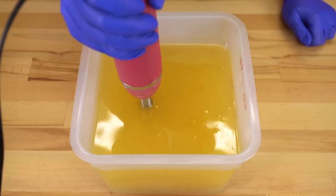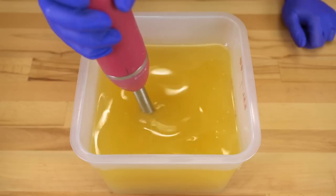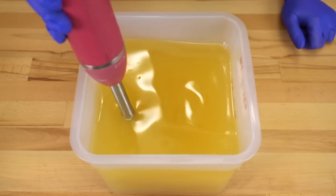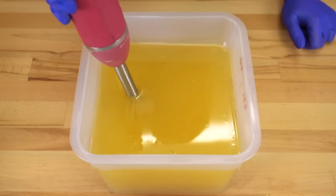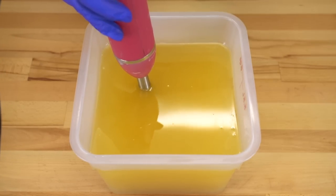Going to burp my stick blender. I hate calling it 'burping the stick' — everyone says that, but it just makes it sound like it's belching into my oils and infusing them with stick blender burp, which is so gross. Why am I unpacking this right now? Let's blend it up.